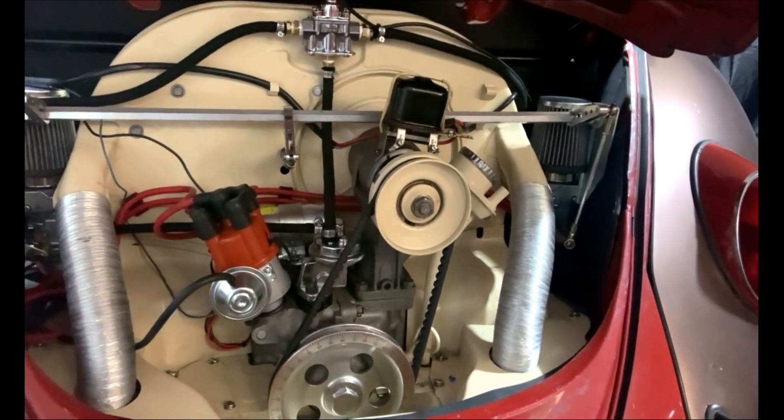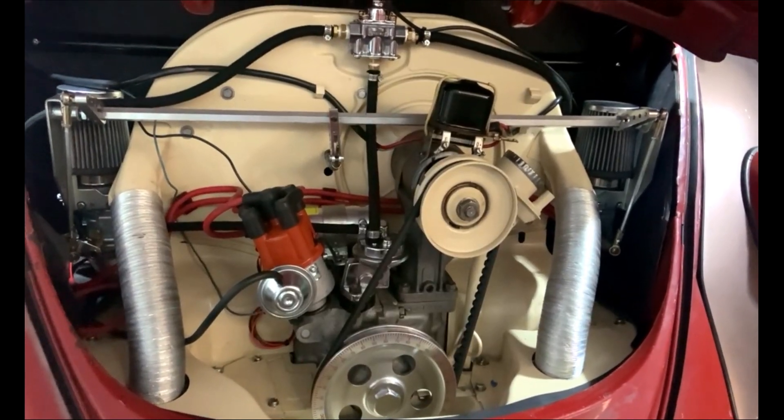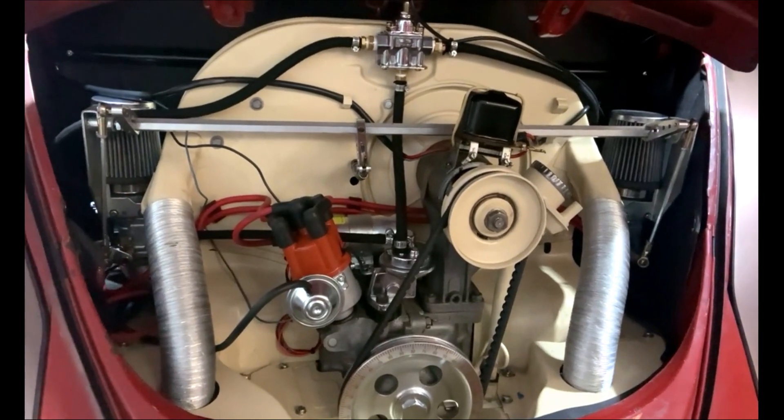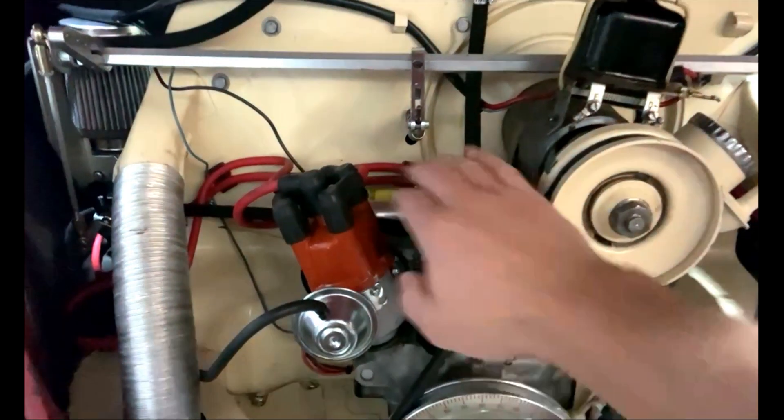Especially when I'm idling a lot, just out taking pictures — I start idling a bit, take off, and it starts stumbling and seems to run rich. But I think that's because of poor ignition from not getting the proper 6 volts to the coil.